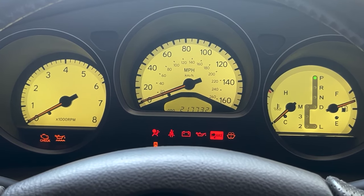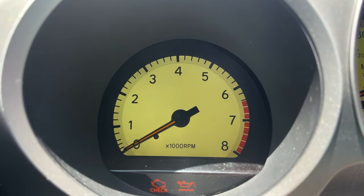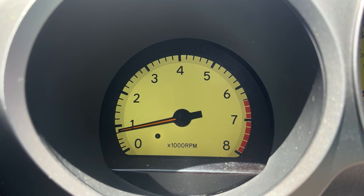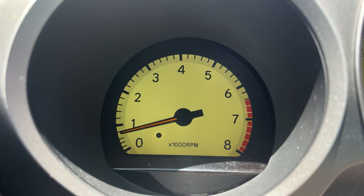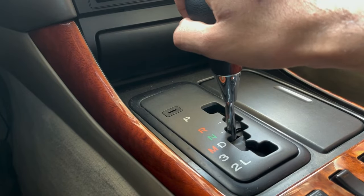The tachometer is the leftmost gauge on the dash and is an extremely valuable tool for inspecting the two most expensive parts of the car: the engine and transmission. Start the car and observe the RPMs — the needle should settle to between 600 and 800 RPMs quickly and remain very steady. We'll be monitoring the tachometer closely during the test drive. Shift the car slowly through all the gears — it should shift smoothly without any jerks.